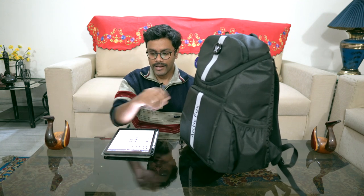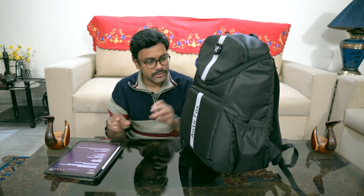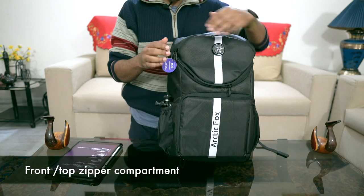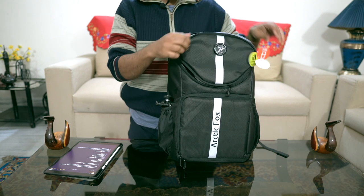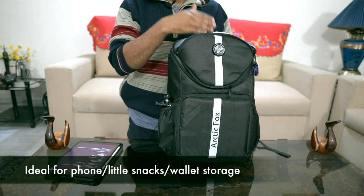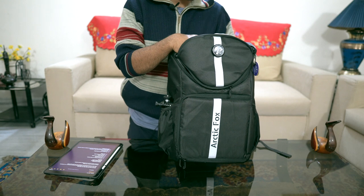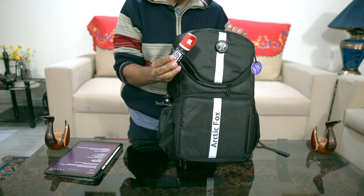Let me show you how the bag looks. This is the front zipper compartment where you can put knickknacks — maybe your phone, some food items, or quick-access items. Your wallet can go here too. I carry my pepper spray here as well.